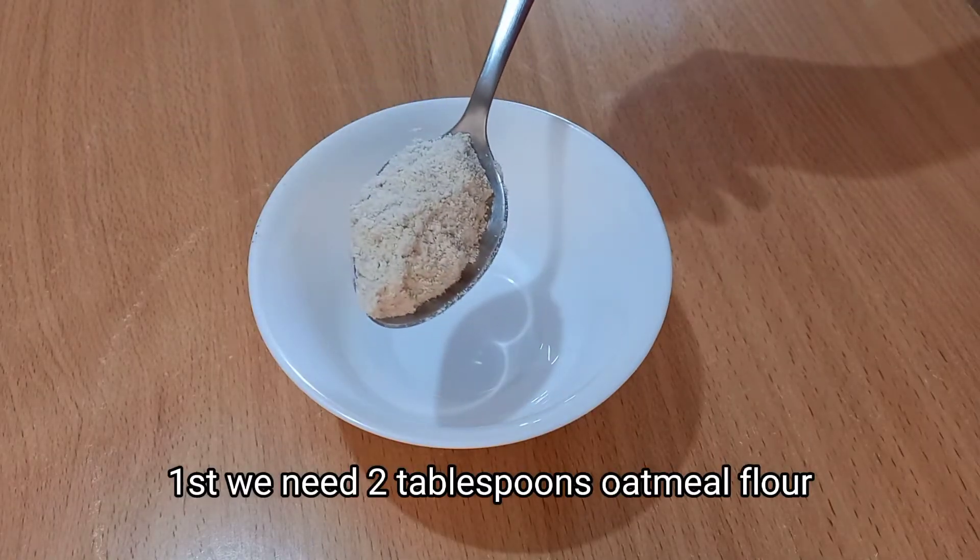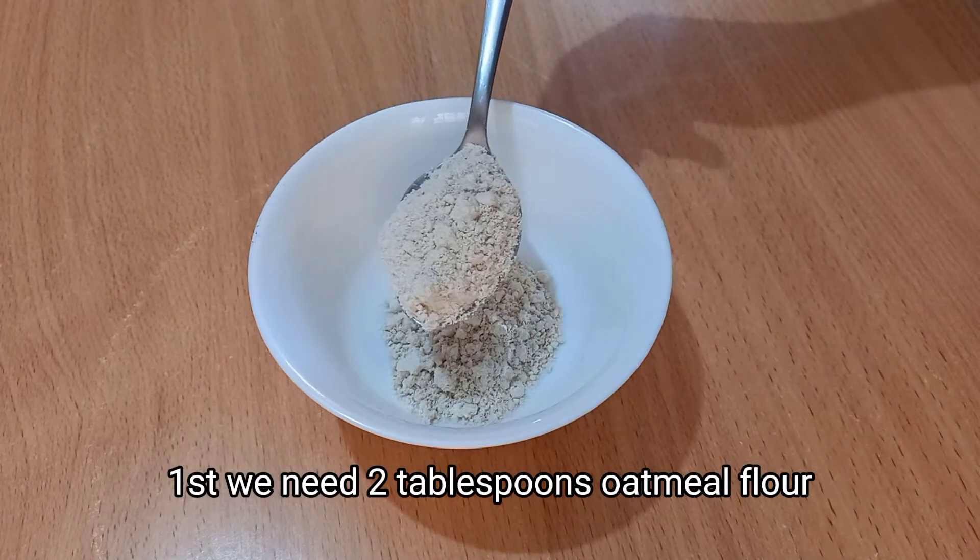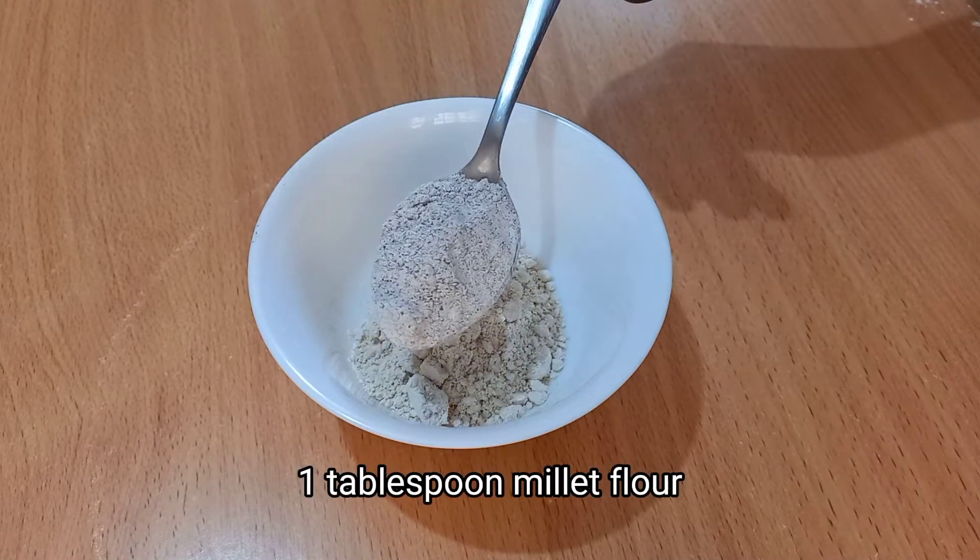First we need two tablespoons of oatmeal flour and one tablespoon of millet flour.